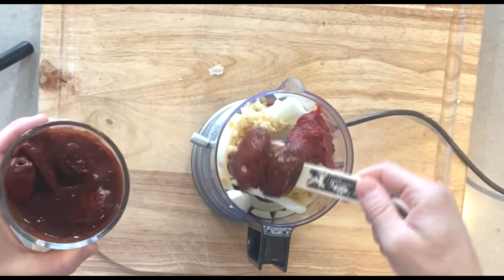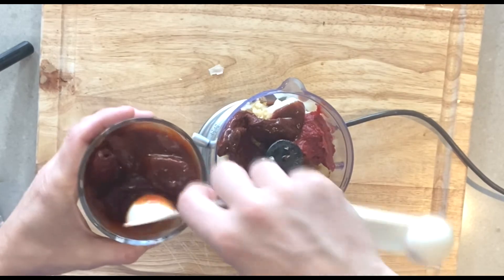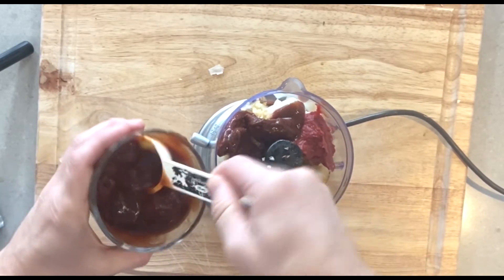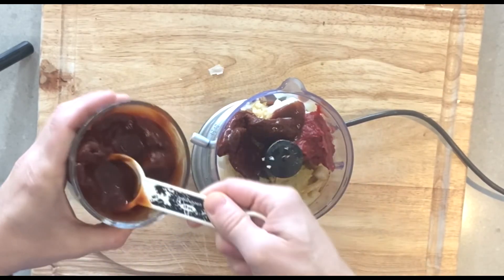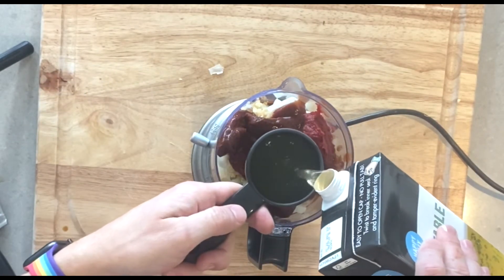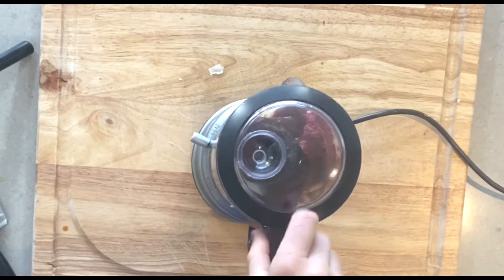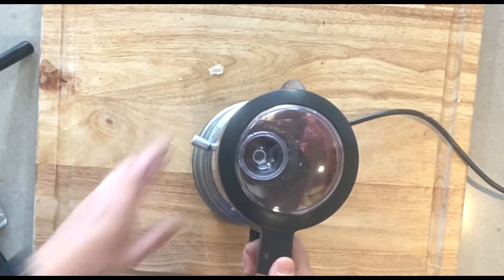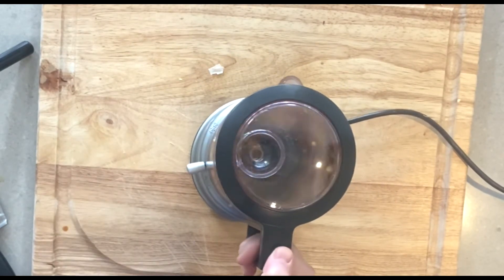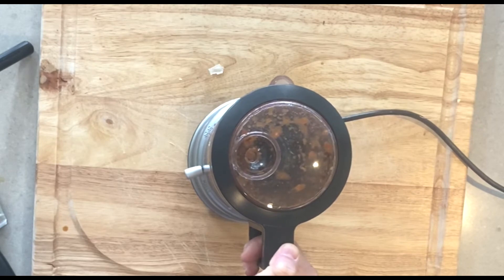We'll also be adding in our tomato paste, soy sauce, apple cider vinegar, and chipotle chilies — I think two or three does it. You can tone down the heat of this burrito by adding fewer peppers and less adobo sauce. We'll add a little adobo sauce as well, then add a quarter cup of vegetable broth and turn on our food processor. We'll blend this until it's nice and smooth.